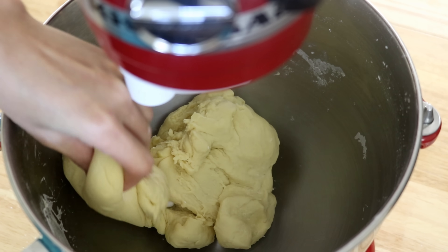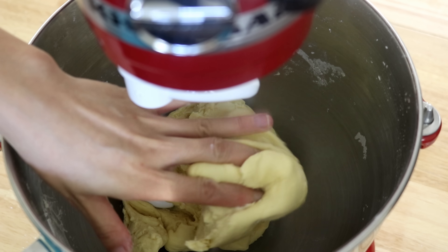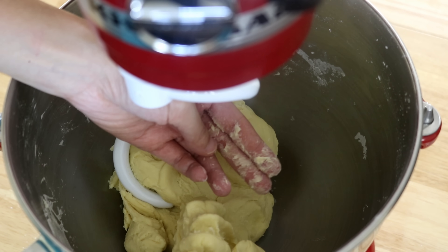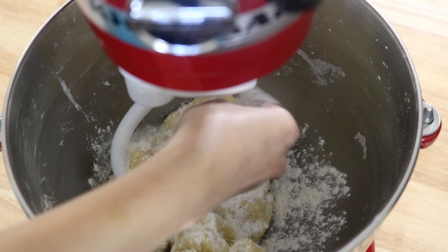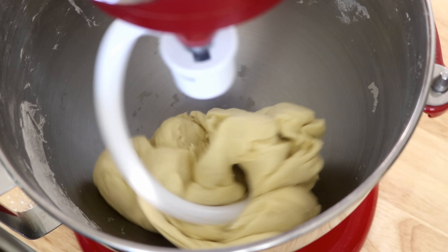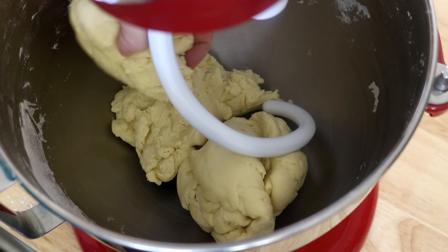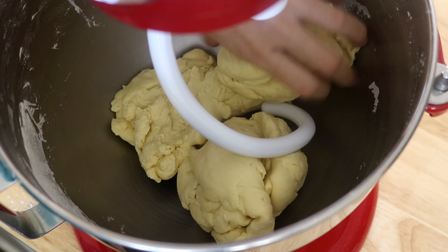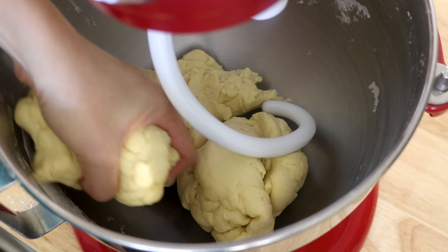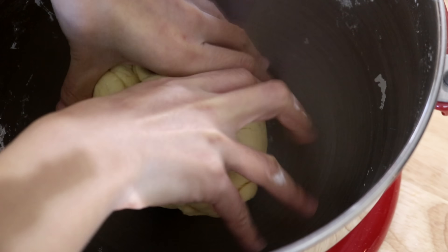Make sure your hand is clean and dry. Grab a piece of dough, squeeze it really tight, and then let go. If the dough sticks to your hand, you need to add more flour. Keep kneading until you don't see any dry flour. The dough should release immediately from your hand and shouldn't stick at all. This dough has a very low water ratio, which is what we need, or else it will be really hard to work with when you try to roll it into sheets.